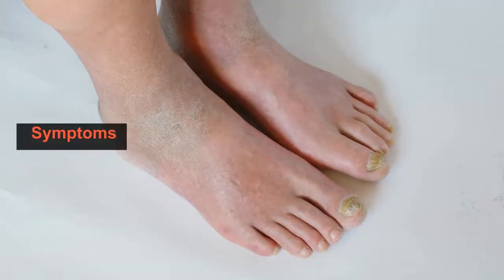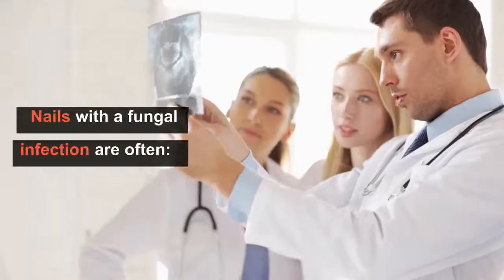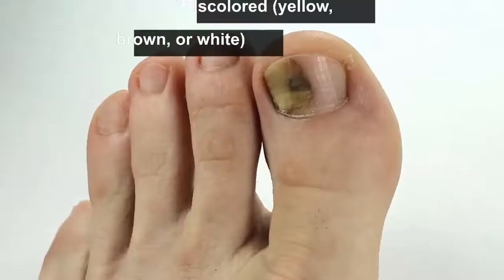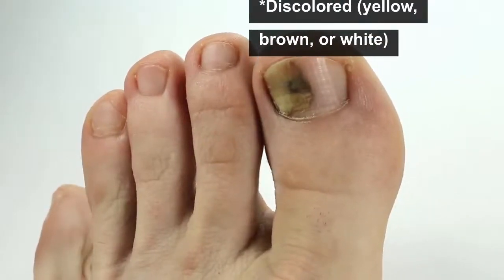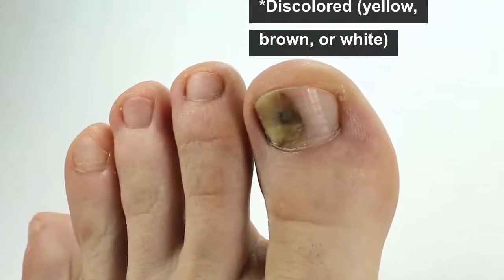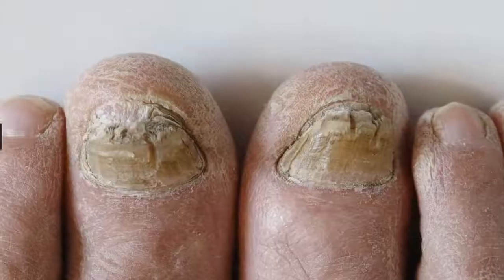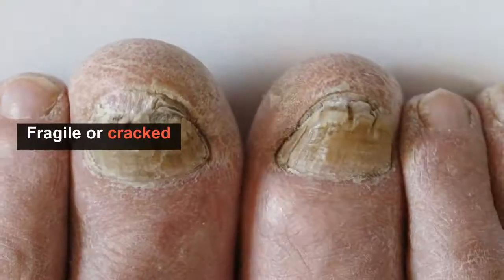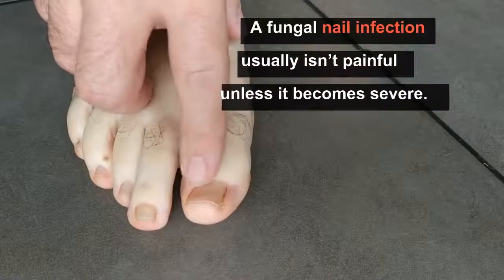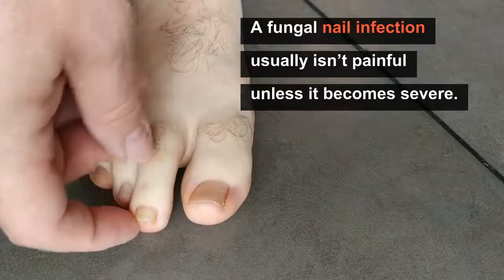What are the symptoms of nail fungus? Nails with a fungal infection are often discolored — yellow, brown, or white. Nails are thick, and the nails are fragile or crack. A fungal nail infection usually is not painful unless it becomes severe.